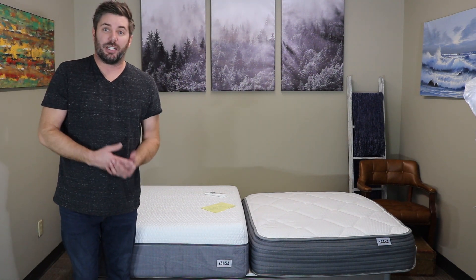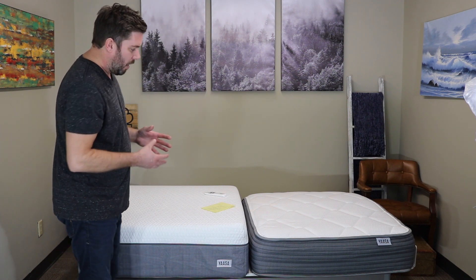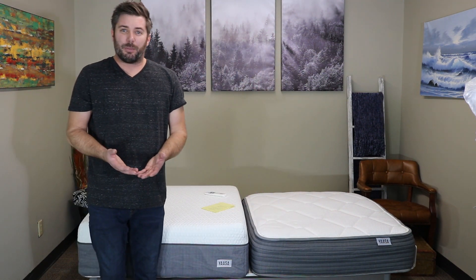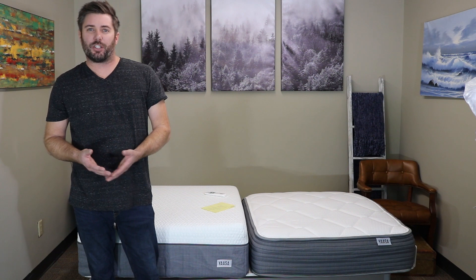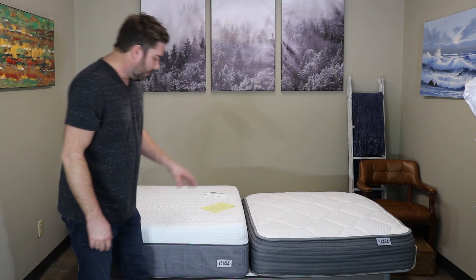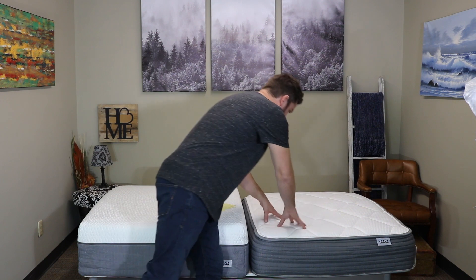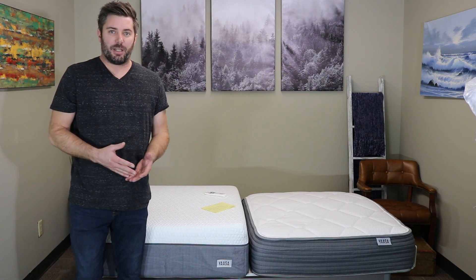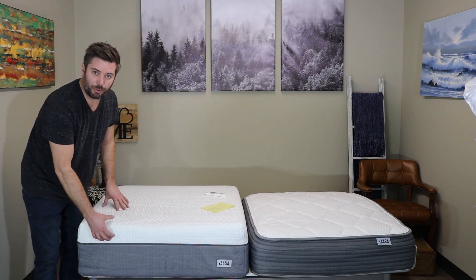I still recommend using a mattress protector either way to help keep the mattress clean. Essentially, if you're looking at the sleep system deal, the 10-inch mattress will appeal to most people if you like it a little firmer. For me it worked well in all three sleeping positions. If you are a side sleeper, or someone who knows they like a softer mattress, you'll probably want the thicker hybrid. This one is a traditional medium-firm feel; over here you get more of a medium-soft feel — still on the firmer side of medium, but quite a bit softer with two inches of that pressure-relieving foam on top.